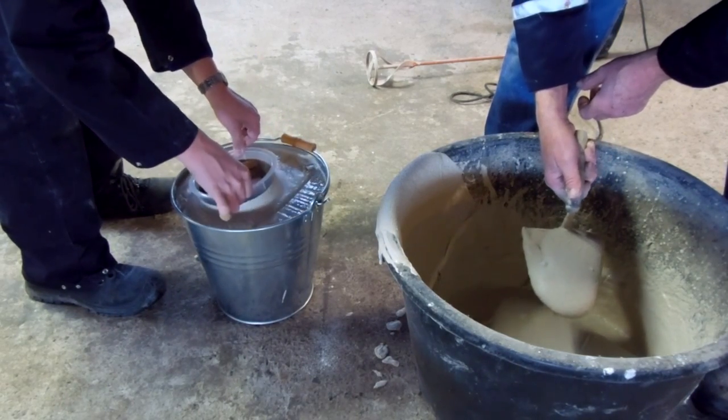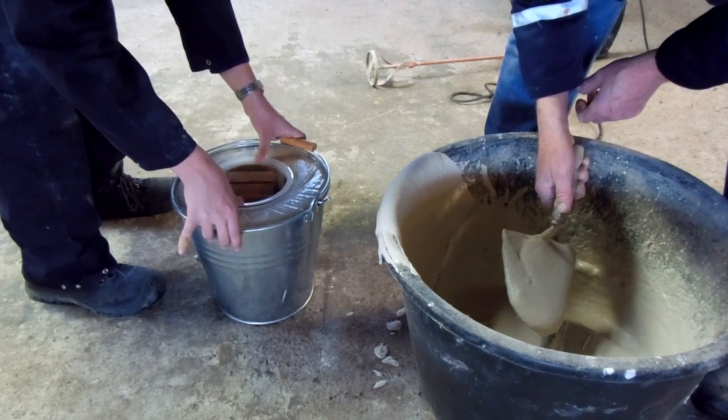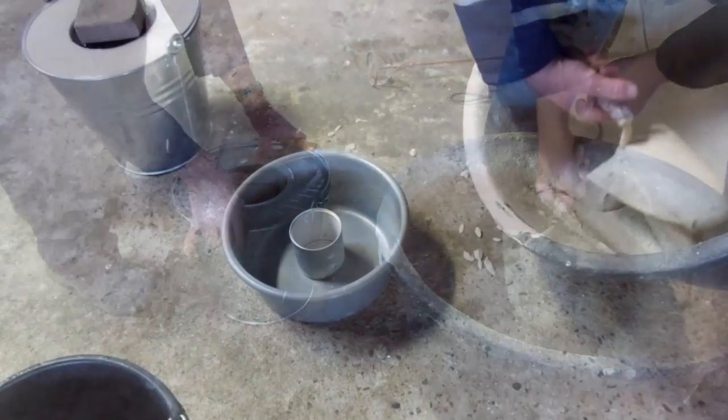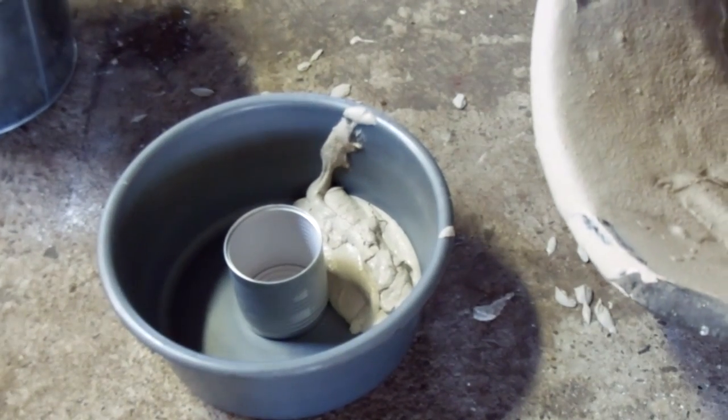Put the smaller bucket in, move it around a little, and then we also have to make the lid. The small can in the middle is to make the hole. You can also make it solid and then drill a hole in it — that would probably have been a better option, but I thought it would be handy to have the hole in it before.